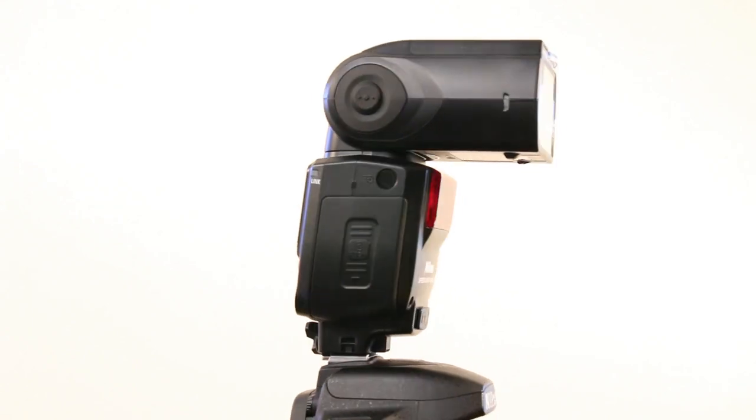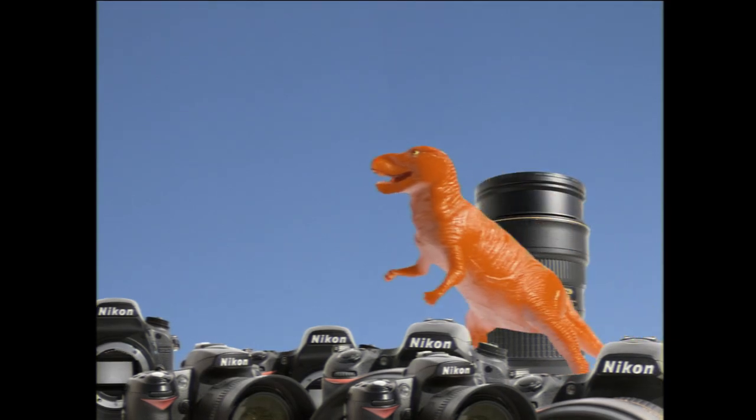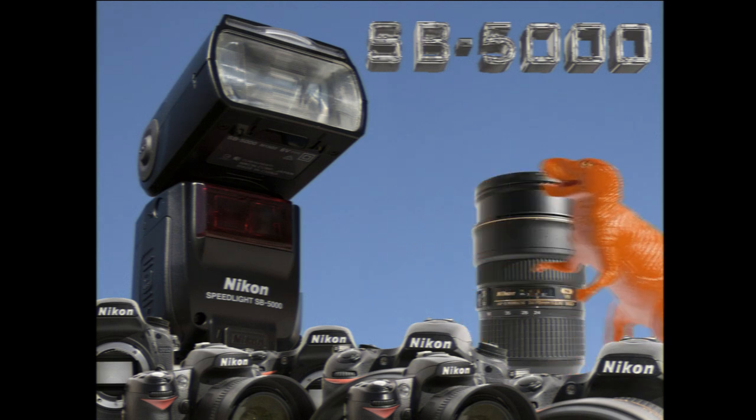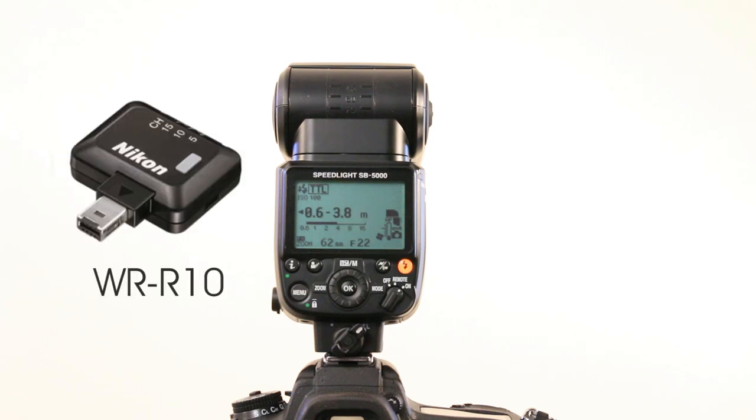Its biggest new feature is a proper wireless radio triggering system using radio signals. You now unfortunately also need to buy an optional extra WR-R10 wireless remote controller transceiver for your camera.